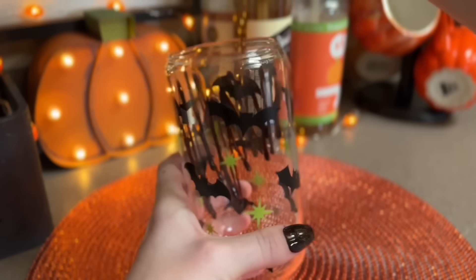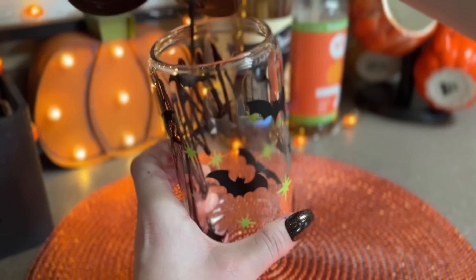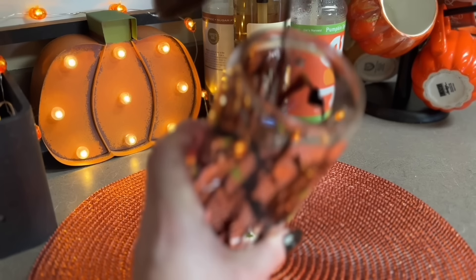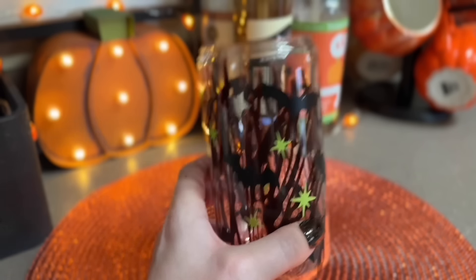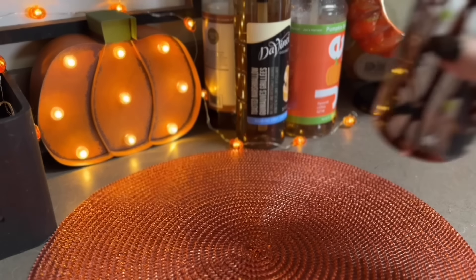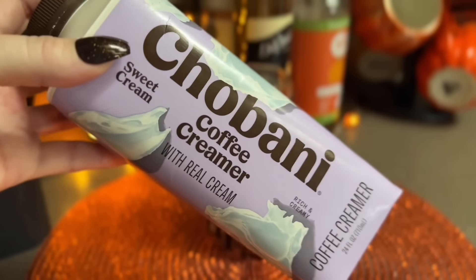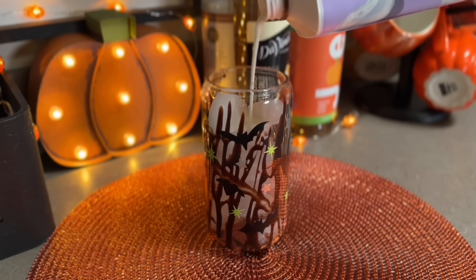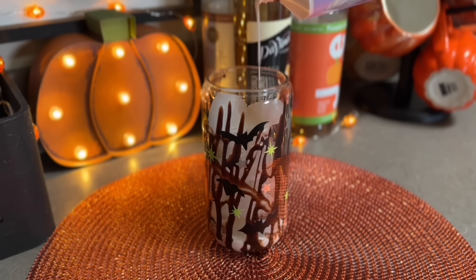I do a hefty drizzle because I want all of those s'mores flavors to come through - I want there to be plenty of chocolate. I was out of the Ghirardelli one that I like to get but this Smucker's one is just as good and much cheaper, so that's a great alternative. Then I add some ice and go in with the Chobani sweet cream creamer - the Chobani creamers are just my favorite, I like pretty much every flavor they have.